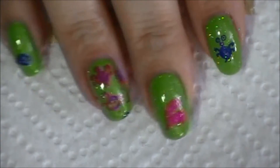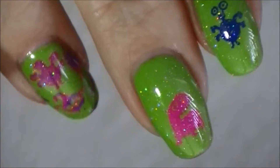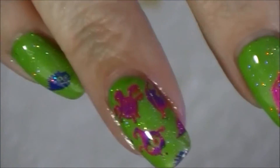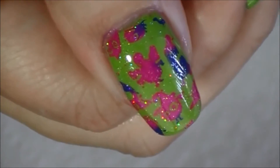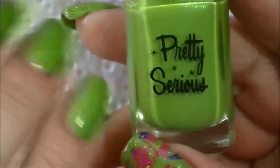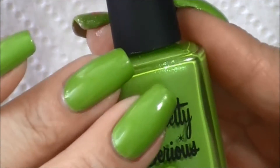Hi, it's Gina coming on to do this little Halloween mani using a little monster's plate. Look how cute. So let me get right to it. The base color is pretty serious boy leg briefs. I absolutely love this color.